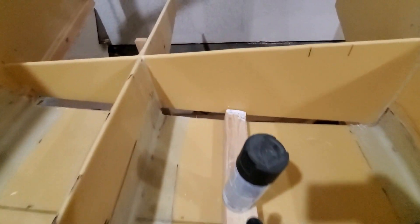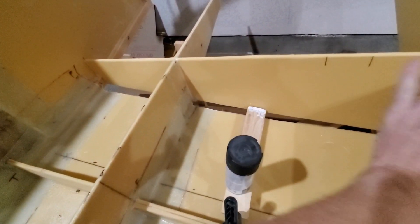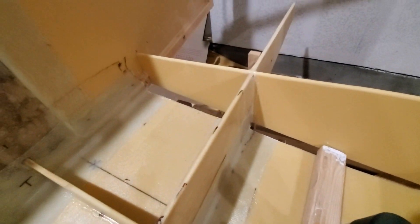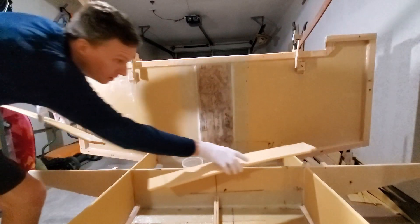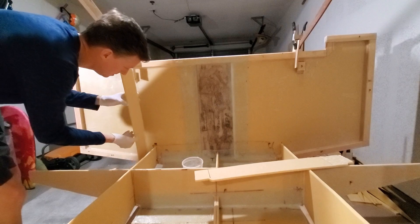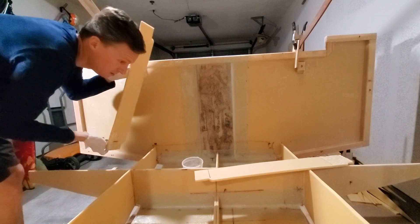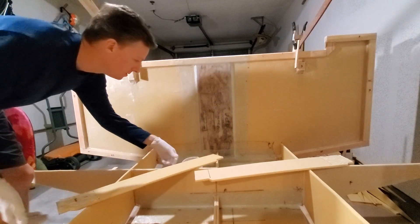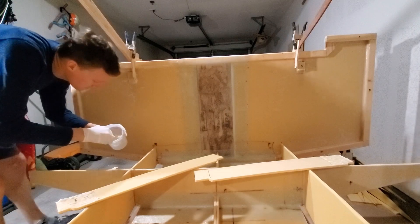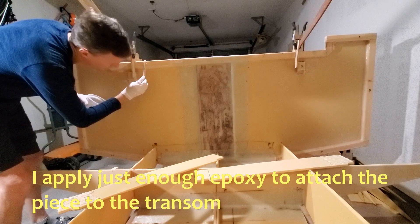This gap here — when the chines are put on, it's another panel going at a higher angle there. It'll meet that longitudinal piece there.